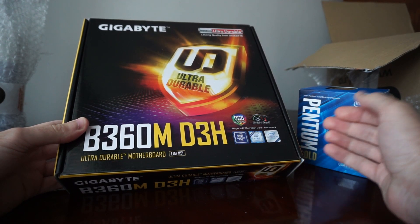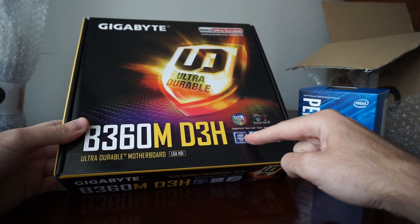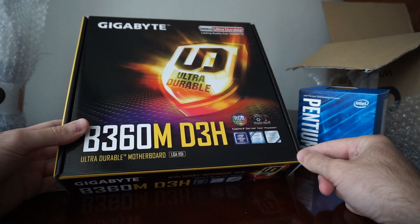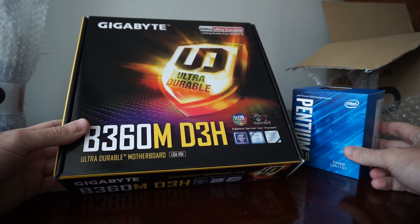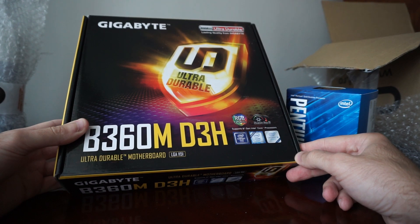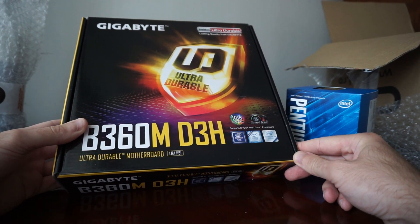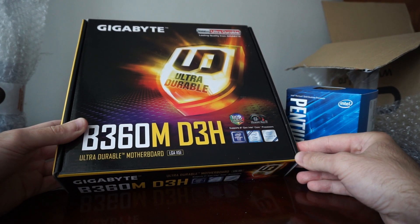This D3H is actually the third Gigabyte motherboard I am using. Before this one, I had the 250M with the Pentium G4560 — it really worked wonders. And before that, I also had it with the i5-4670. I really like the motherboard and the micro ATX format.